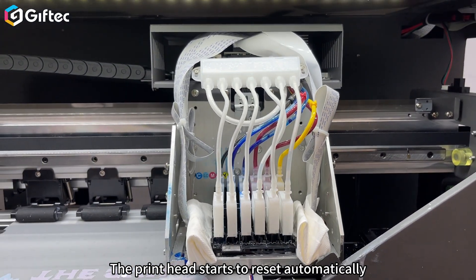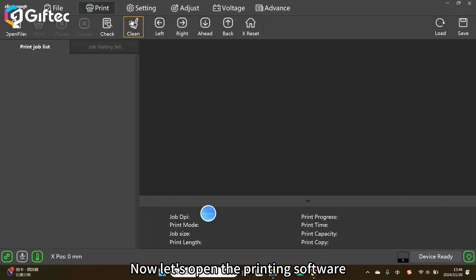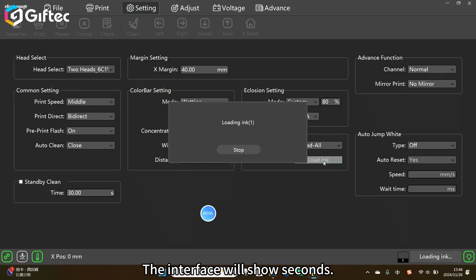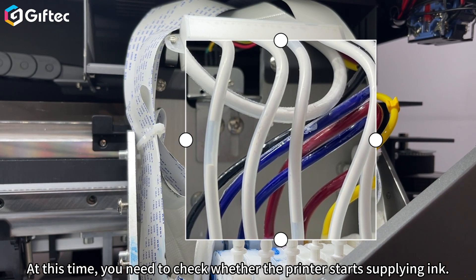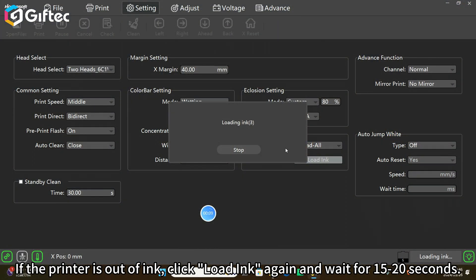The print head starts to reset automatically. Now let's open the printing software. Click Settings, Head Select, to heads all, load ink. The interface will show seconds — the normal ink supply time is about 15 to 20 seconds. At this time, check whether the printer starts supplying ink. If the printer is out of ink, click Load ink again and wait for 15 to 20 seconds.